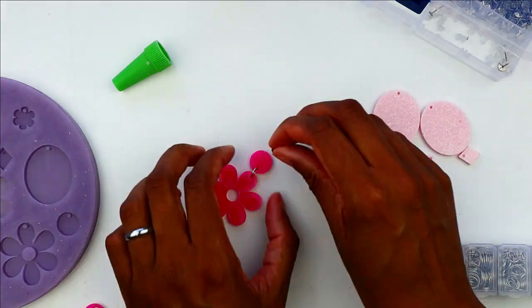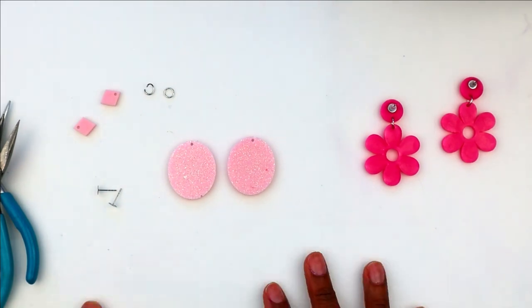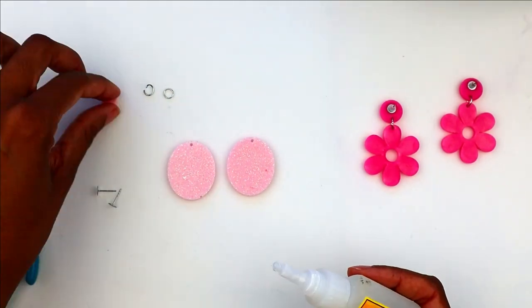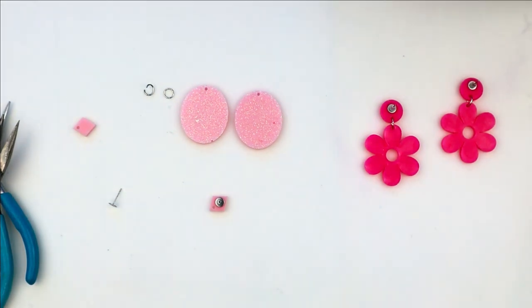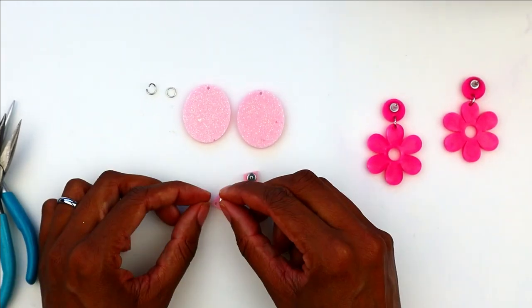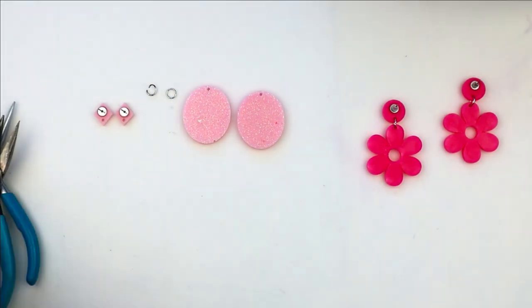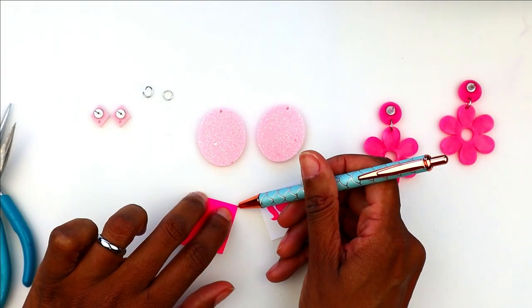While that dries, I'm going to move on to the second earring, which is the oval shape. My idea for this was more of a cameo style earring. I went ahead and glued on the stud backings to the accent piece, and on my Silhouette I made a silhouette of the Barbie head.